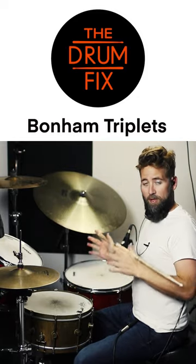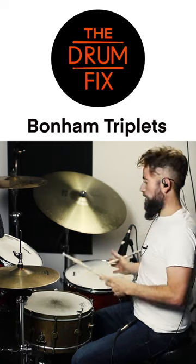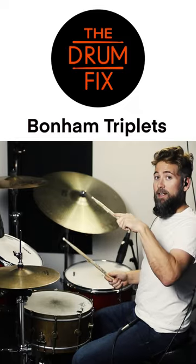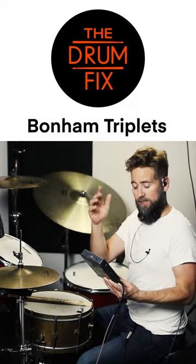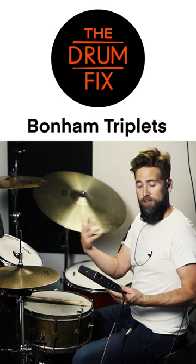So how do you actually develop the bottom triplet? Well, first of all, it's hard, but I have a plan for you. It's Tom Tom kick, but now we have to figure out how to get it there. What I would do to practice this is get a metronome that has a triplet subdivision — triplet, triplet, triplet.